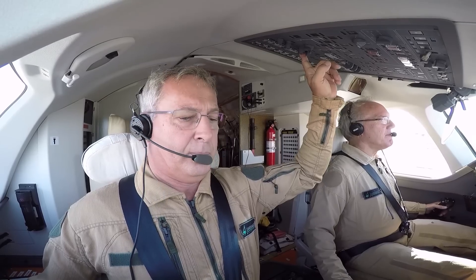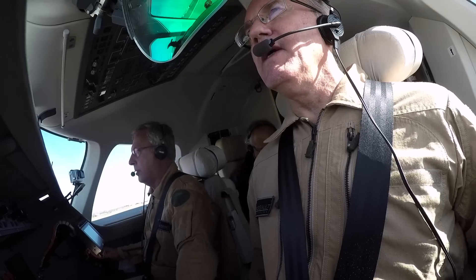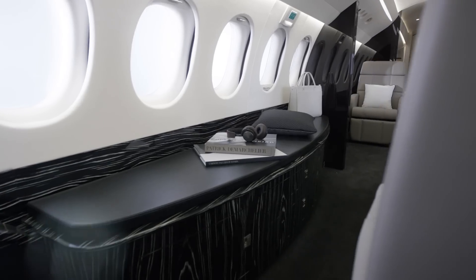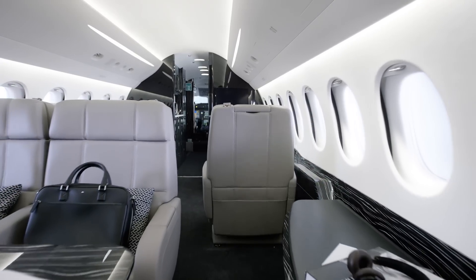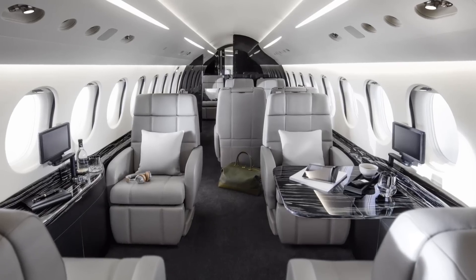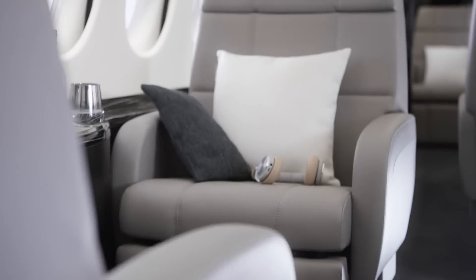Approach was very good. The airplane makes it easy. I really enjoyed flying the Falcon 8X. It's a gusty, windy day here in Istres, France, but the fly-by-wire flight control system makes the 8X super easy to fly. I think any pilot is going to have an easy time transitioning into this airplane.